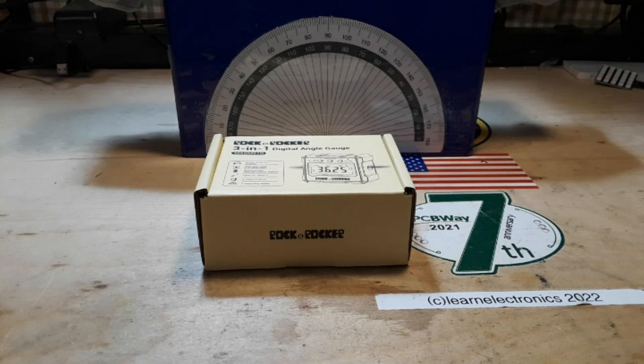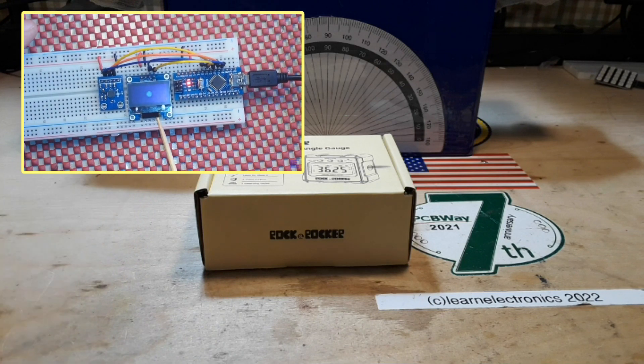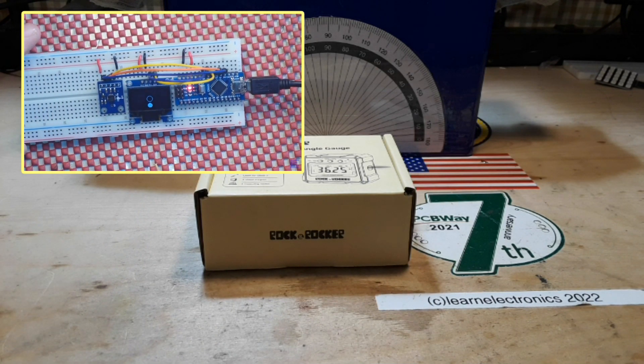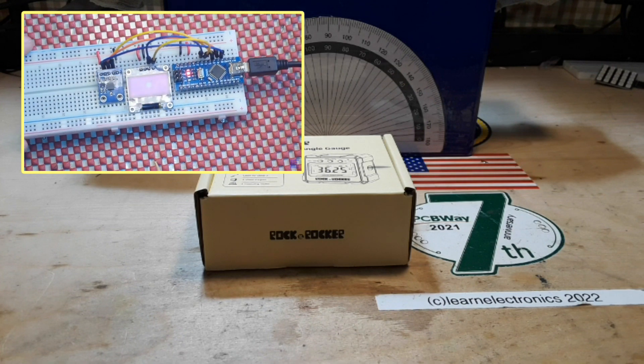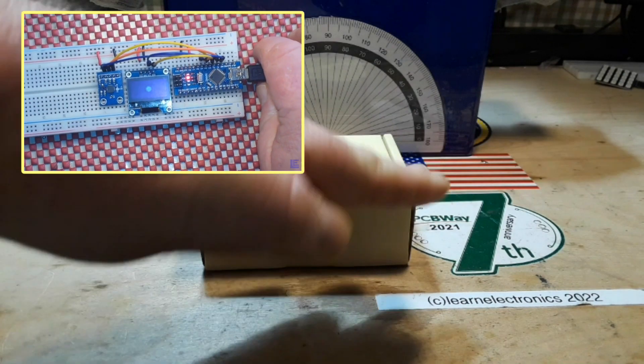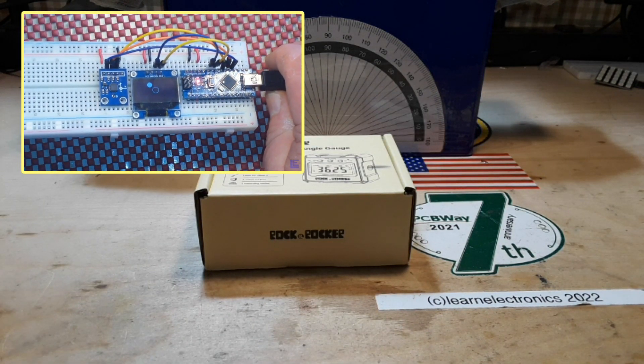Hey, what's happening guys? If you remember, back in 2017 — five years ago — I did a video on the ADXL335 accelerometer. You can see it up there: it was just about making a level with an Arduino and this little accelerometer that can sense its position across all these different axes. Well, today we're going to take a look at something similar.